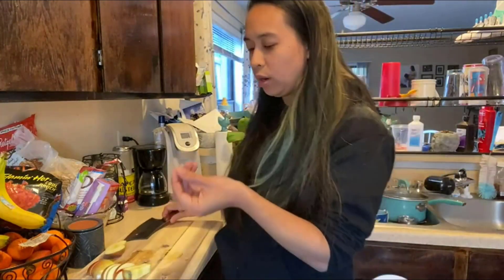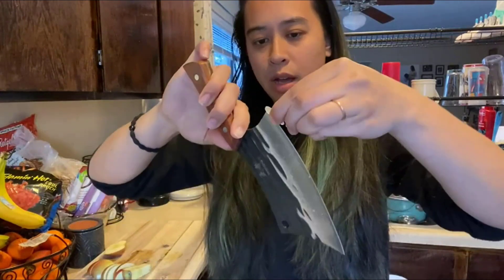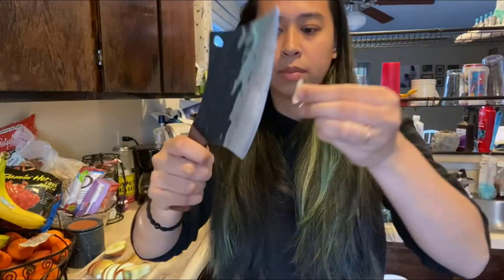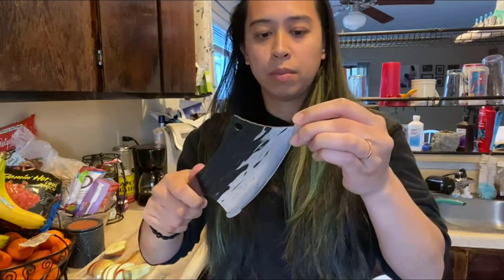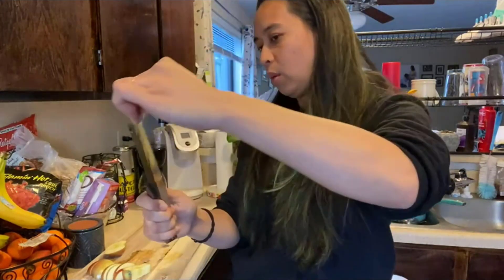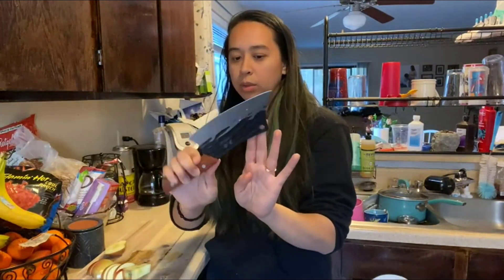It came with these little corner pieces to protect the corners of the knife. If you want to reuse them to cover the corners, that's possible, but I don't need them while cutting.